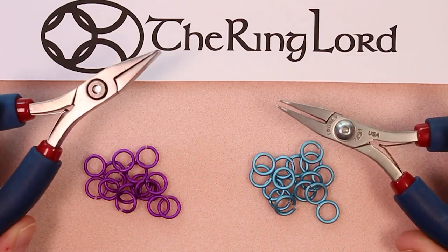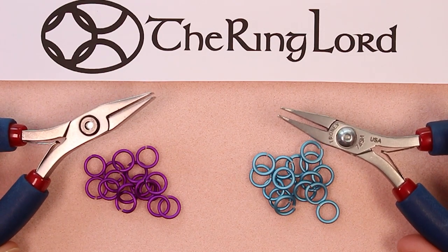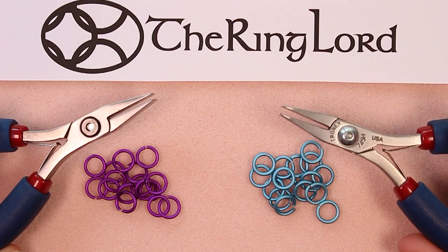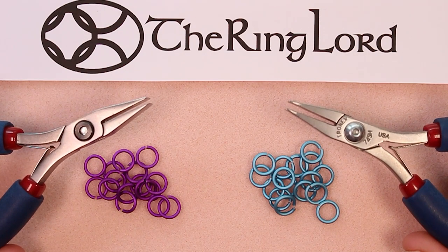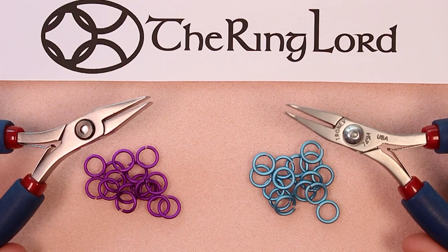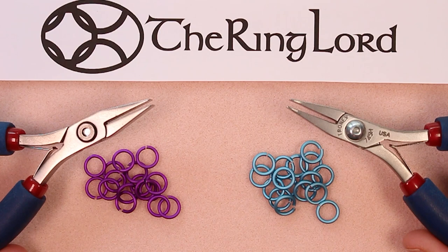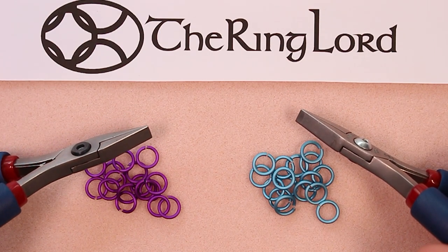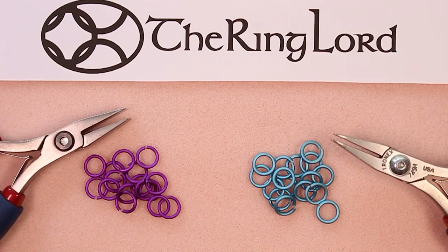They have a wide jaw so it allows you to grip a good portion of the ring. They also have a very thin jaw at the end and a quite sharp corner which allows you to get into tight spots without using other pliers. I use one of these in each hand — I typically use the same type of pliers in each hand, but lots of people will use a bent nose plier and a wide nose plier together. Any combination that you find comfortable is how you should weave. I prefer wide nose pliers unless I'm using very tiny rings, in which case I'll switch to a Xuron plier with very tiny jaws.